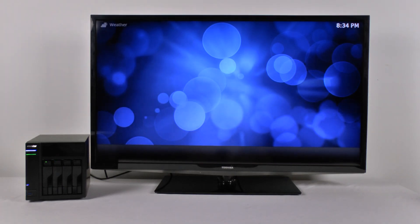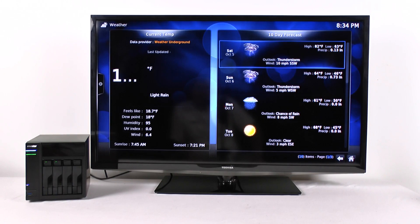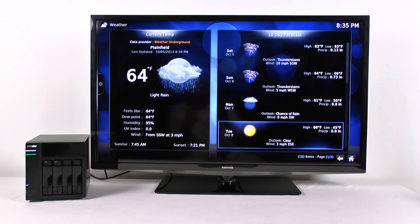Here's an example — this is the weather function. I didn't set this up. It just automatically pulls my region from the IP address and gives me my weather. It looks like we've got rain, rain, rain, and then a clear day at 68 degrees. Maybe it'll be good to ride that day.